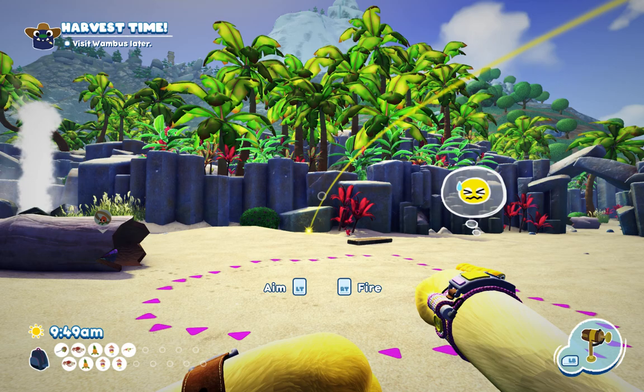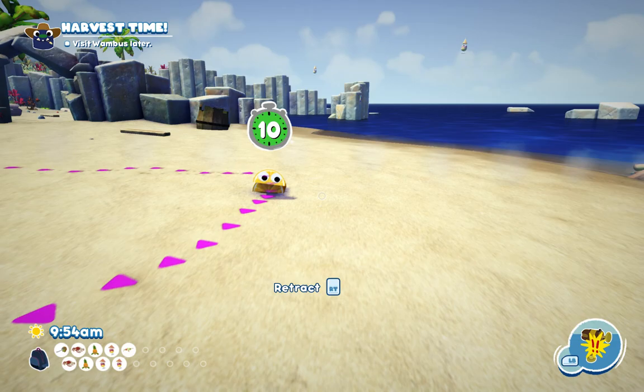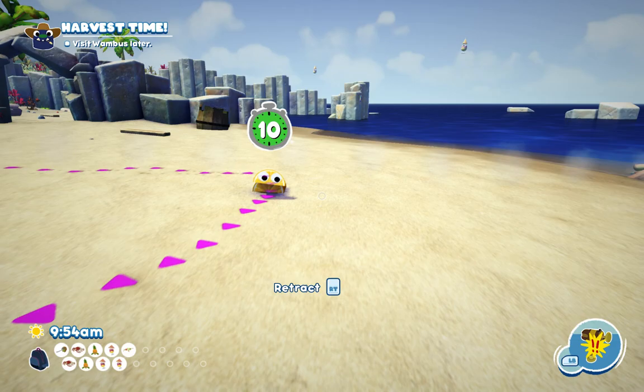This is another way how to catch the orange peel bag, and I don't know if this is supposed to happen.